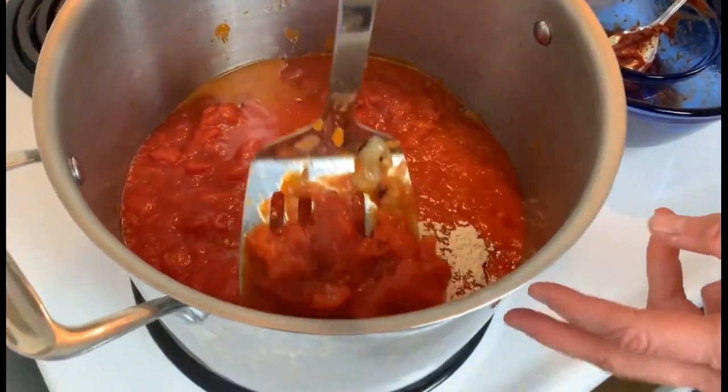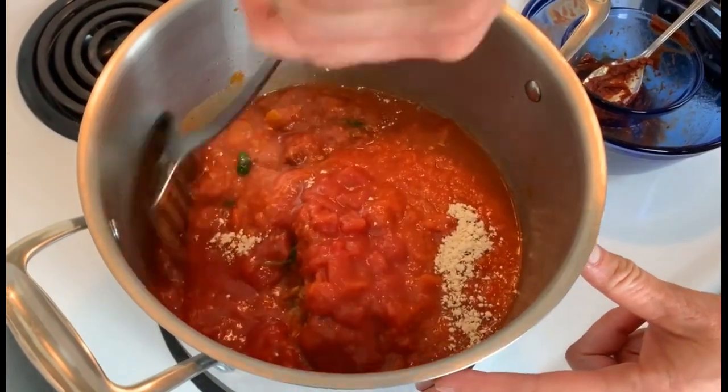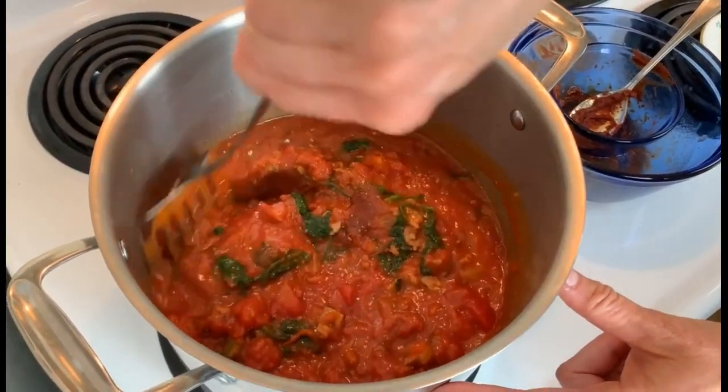Stir it all together and get it all mixed in. This is our sauce for the lasagna. The sauce is done and it's time to put it in the pan and layer the lasagna.